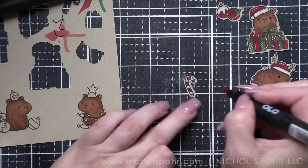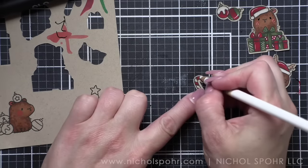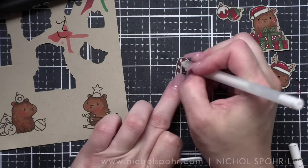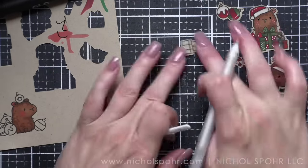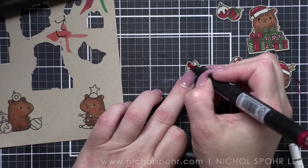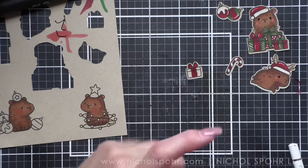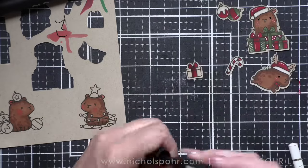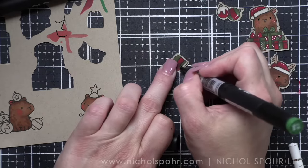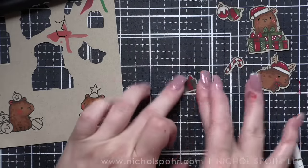Same thing with the candy cane — the white areas of the candy cane, we need to use the white colored pencil, and add a little highlight. I probably should have taped my images back into the negative space to color; it probably would have been a little easier, especially for these little tiny ones. Mama Elephant is always great at having little images.